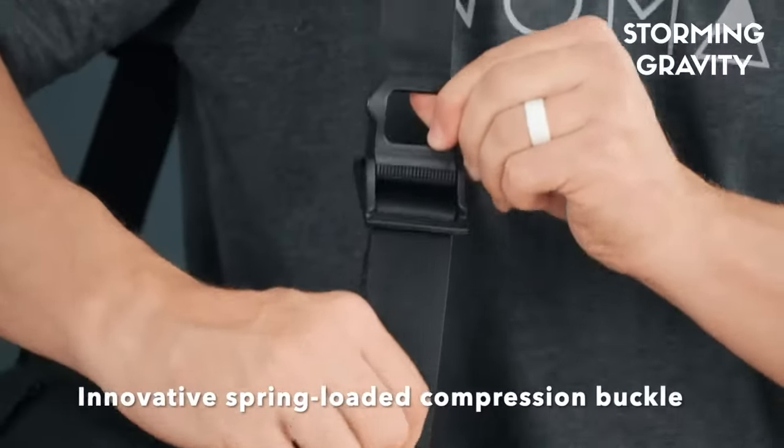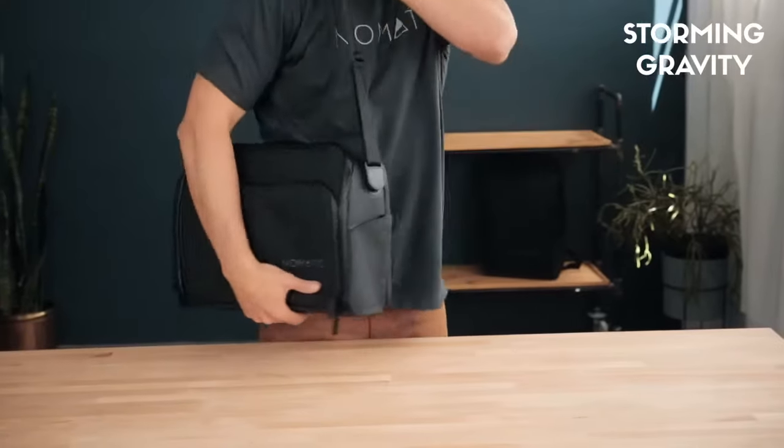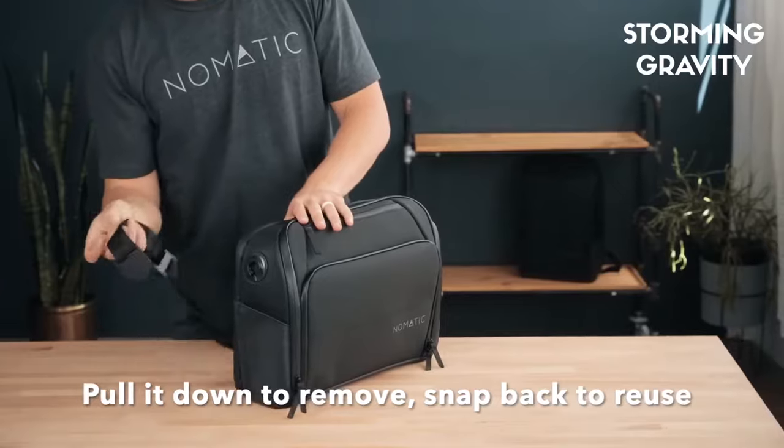The innovative spring loaded compression buckle allows you to adjust the strap length and lock it down. When you want to remove the strap and carry like a briefcase, rotate the buckle opposite the normal carry position and pull. Then like magic they will snap on at any angle.